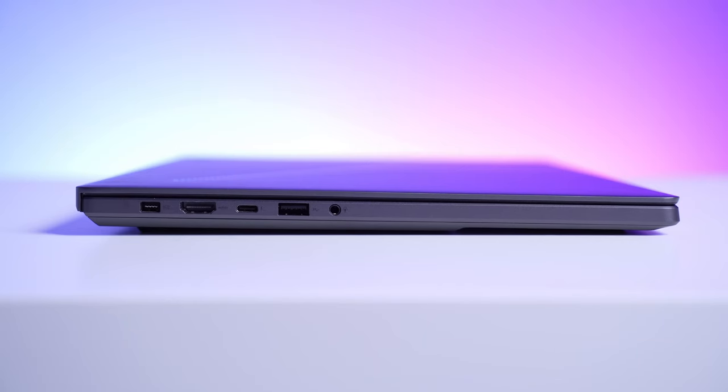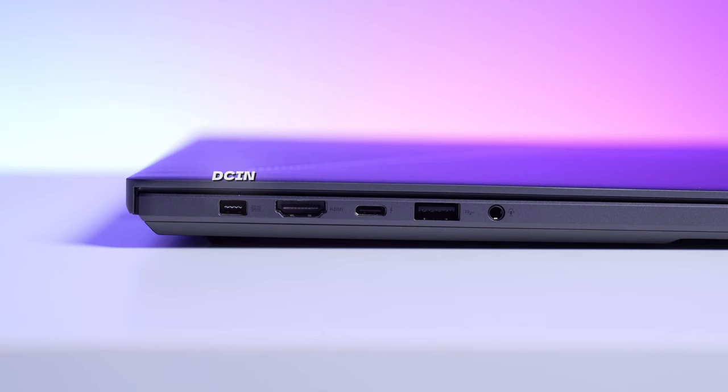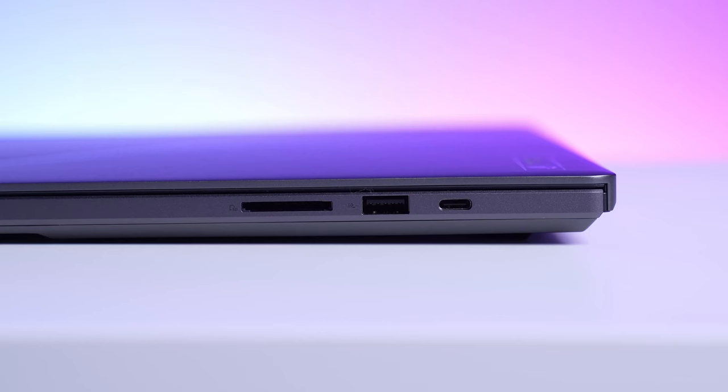In terms of ports, you've got your DC-in on the left-hand side, an HDMI port, a Thunderbolt 4 port, USB Type-A at 10 gigabits, and a headphone jack. On the right-hand side, another USB Type-C, USB-A, and a full-size SD card slot. So everything you need is on here.